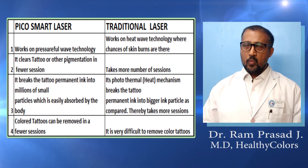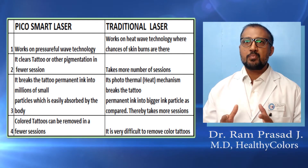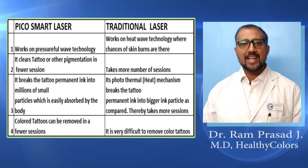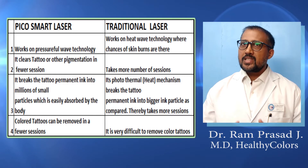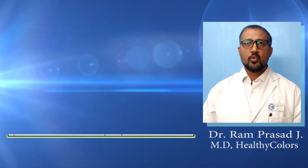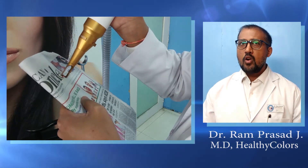In traditional laser, a photo-thermal or heat mechanism works and breaks the tattoo permanent ink into bigger particles compared to Pico Smart. Also, colored tattoos can be removed in fewer sessions with Pico Smart, whereas in traditional laser it is very difficult to remove color tattoos.